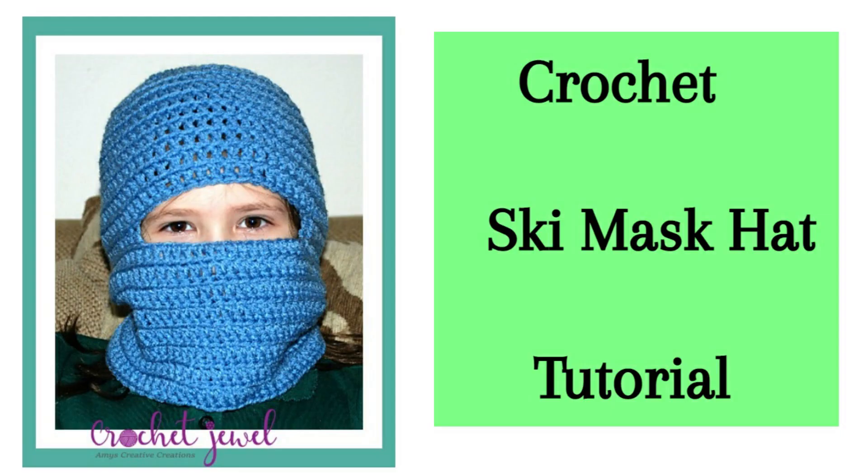Hi, I'm going to show you how to make this crochet ski mask and the pattern is down below. You can adjust this for any size. I'm doing this for a child — an eight-year-old — but you can make this for an adult or a child. Just go to the pattern and you can go from there.